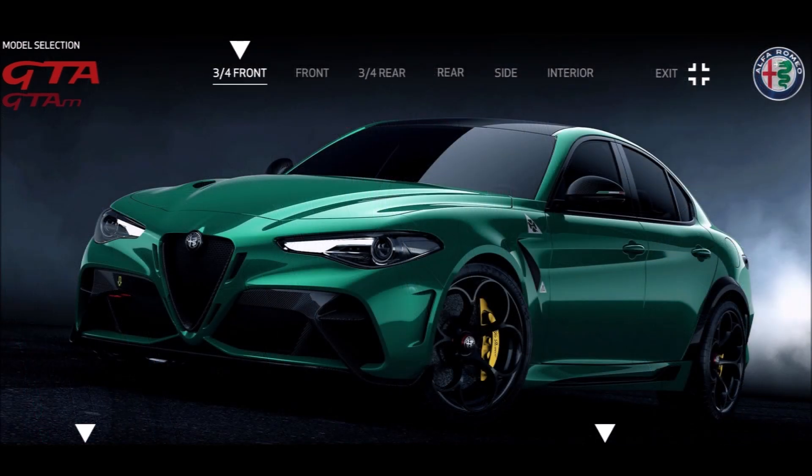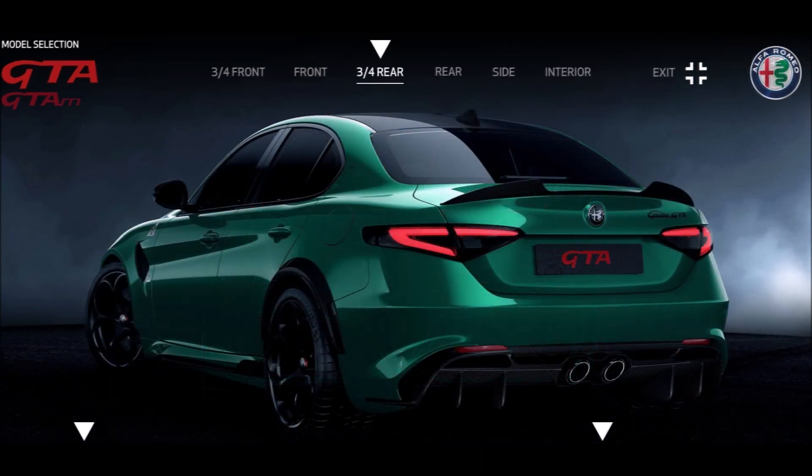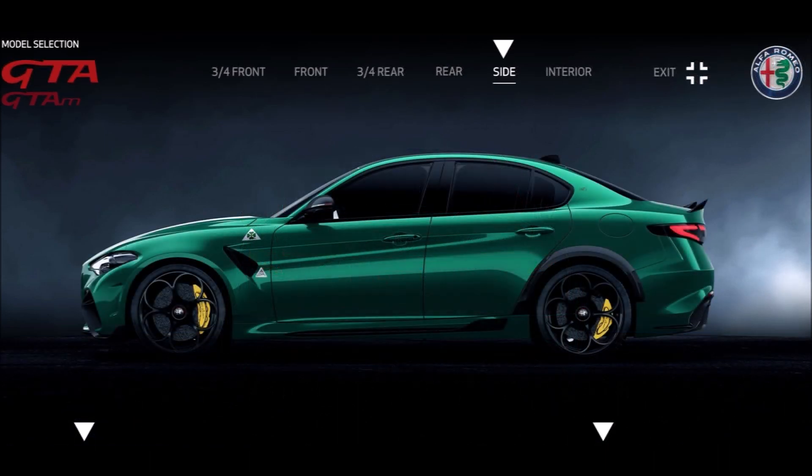Moving over to Montreal Green, which is what Alfa Romeo calls this color for the GTA. Checking out the three-quarter front, three-quarter rear, rear, and side views. This color reminds me a lot of the Visconti Verde — a color new to the Giulia for the 2020 model year, though the Stelvio had it in 2019. The calipers are really going to pop with this green.